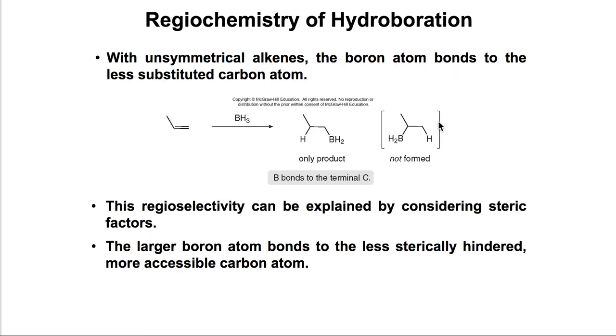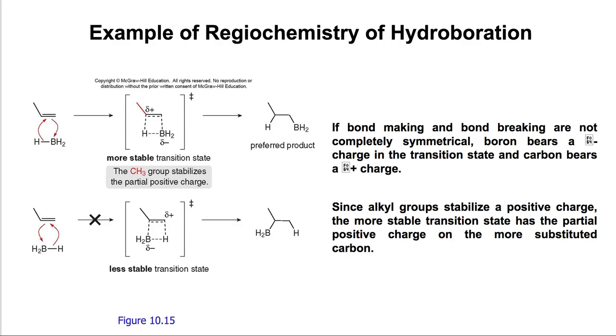Regarding the regioselectivity of hydroboration: instead of getting the Markovnikov product where BH2 would approach the more substituted side, BH2 ends up on the less substituted side, giving the anti-Markovnikov product. This selectivity can also be explained using electronics rather than just sterics.